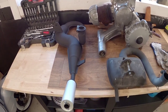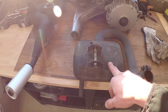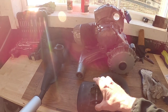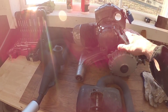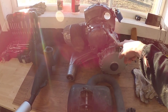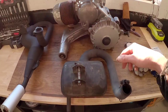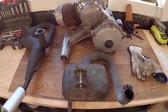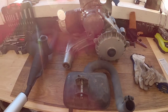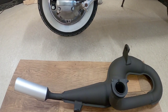We're going to mount this Polini exhaust today. If you have a Zip Road 2 and you have the engine out, I recommend that you put this in while the engine is out, because fitting this with the engine in place is not fun at all — it doesn't fit very well. So if you can put on the silencer with the engine out, that's good.